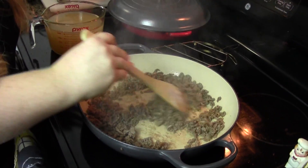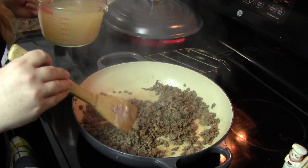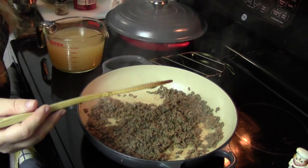Oh, and that was Worcestershire sauce — I forgot to mention that in the ingredients — but if you have it, throw some in. If not, don't worry about it. Just do your thing.